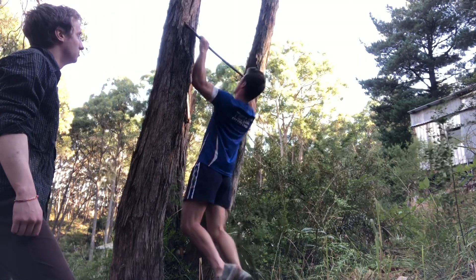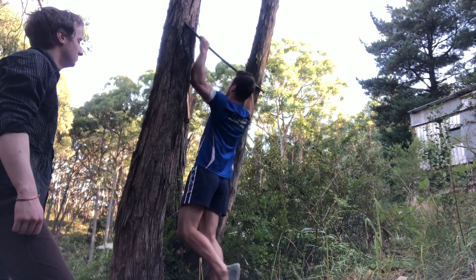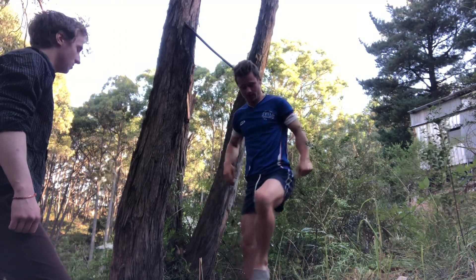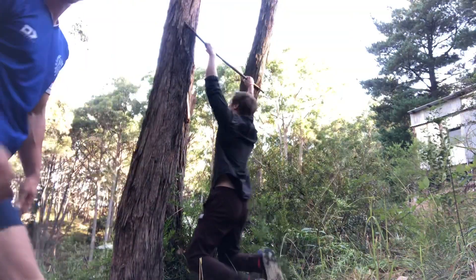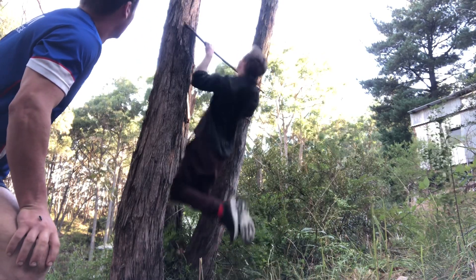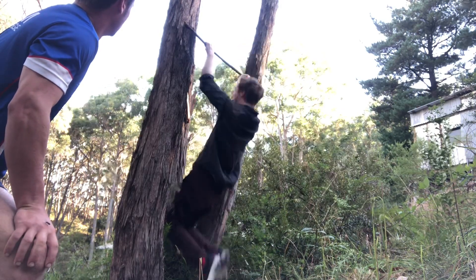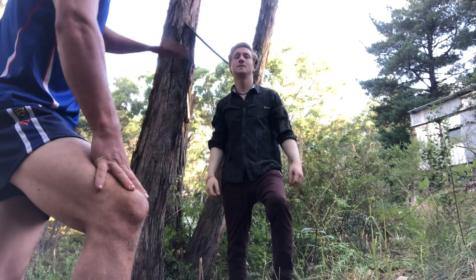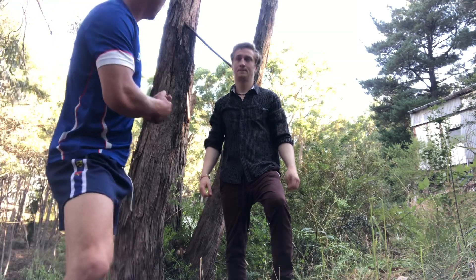That's a bit further than shoulder width, yes. I'd like to perform seven reps. Very good — you got your chin over the bar and kept your legs up and bent. I'm very happy with that, thank you.